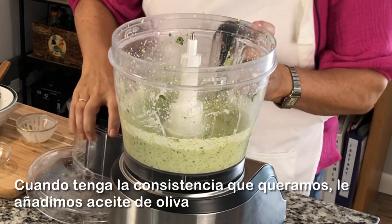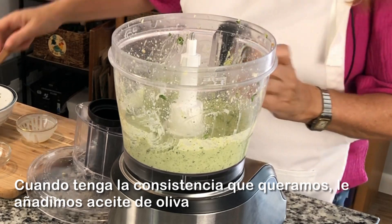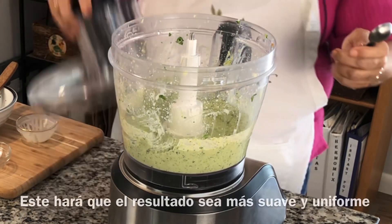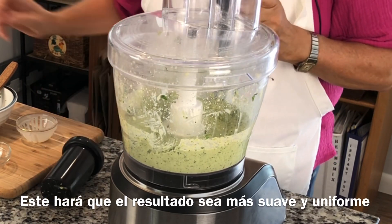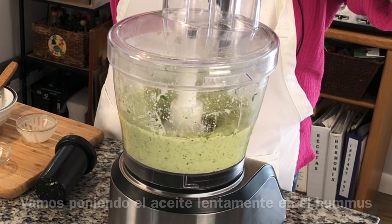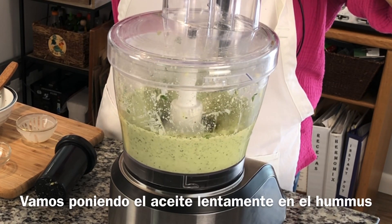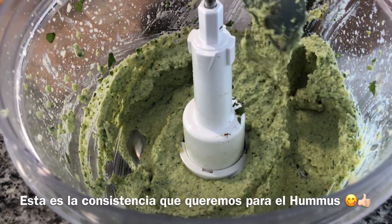When it has the consistency that we like, I'm going to add three tablespoons of olive oil, and that is what will give it a smooth and soft consistency. Now we add the olive oil very slowly to the hummus. You see how the consistency is perfect.